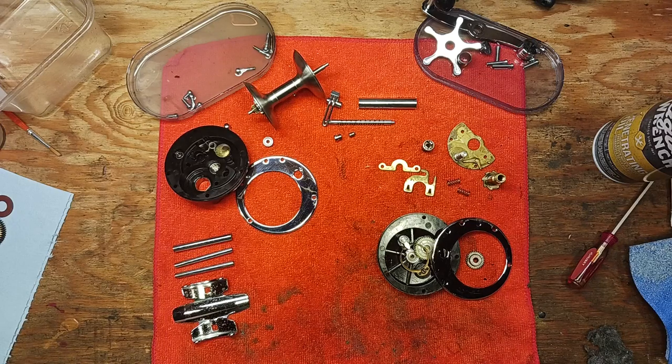Hi, this is Tony and we're back on the bench. This afternoon we're returning to a conventional reel we're working on — the Penn 210. I just did a separate disassembly video for this reel.